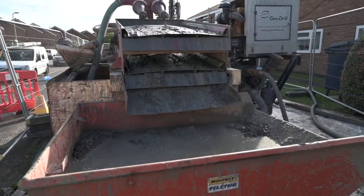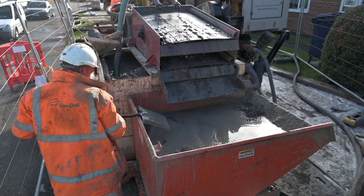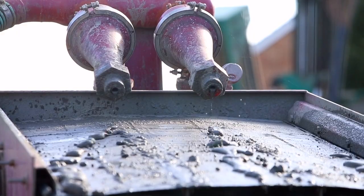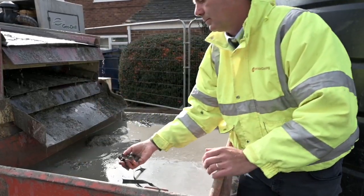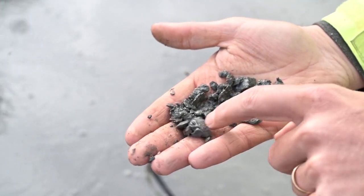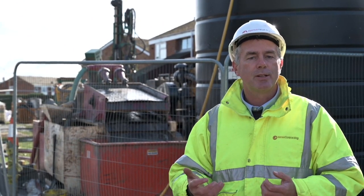This piece of equipment behind us is called a mud puppy. The water that's come up from the borehole carrying all those solids and cuttings from the drill bit is pumped here and they're separated out into chippings and mud, which can then just be disposed of into a normal skip. The clean water is then sent back to the drill rig and back down the borehole to bring up the new cuttings.